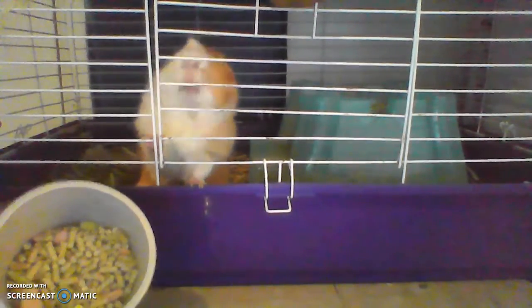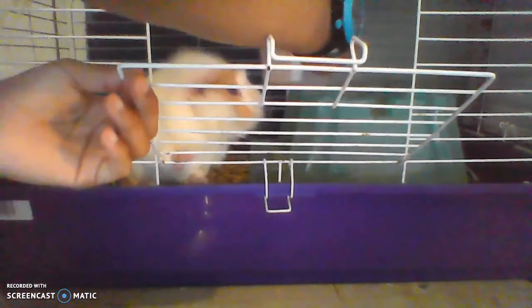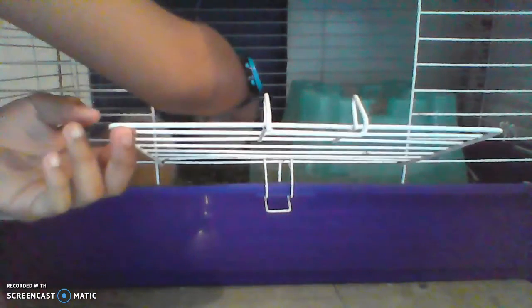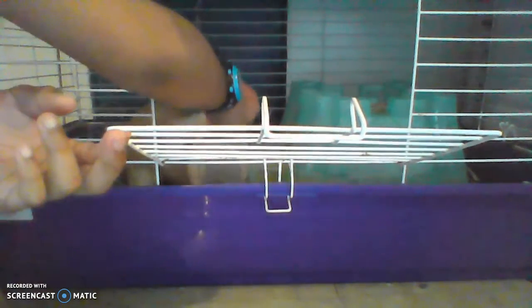Alright guys, so you can touch guinea pigs — super normal. You guys might be like, do you want me to walk around? Yes, I like to walk around. And then I'll give the rest to Peanut. Alright Peanut, I'm ready.